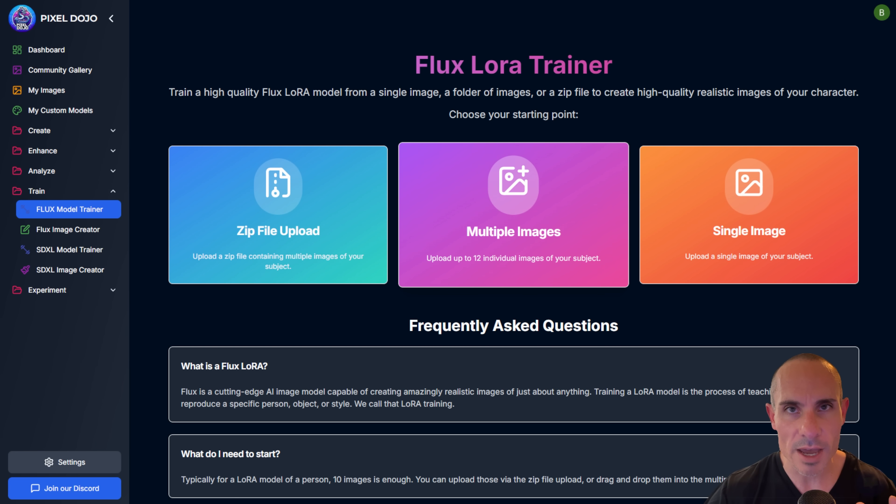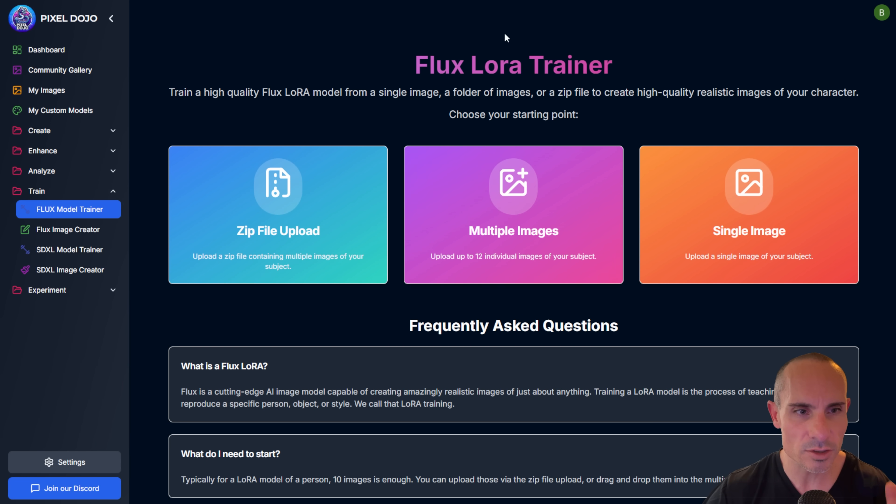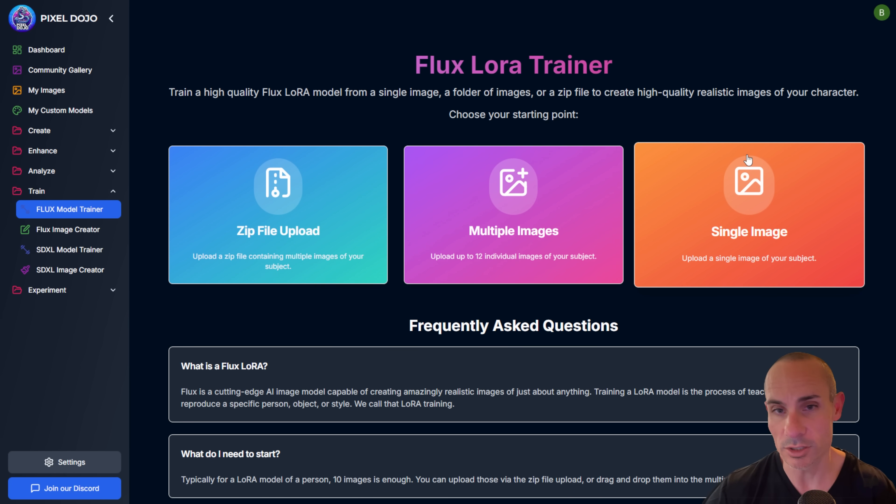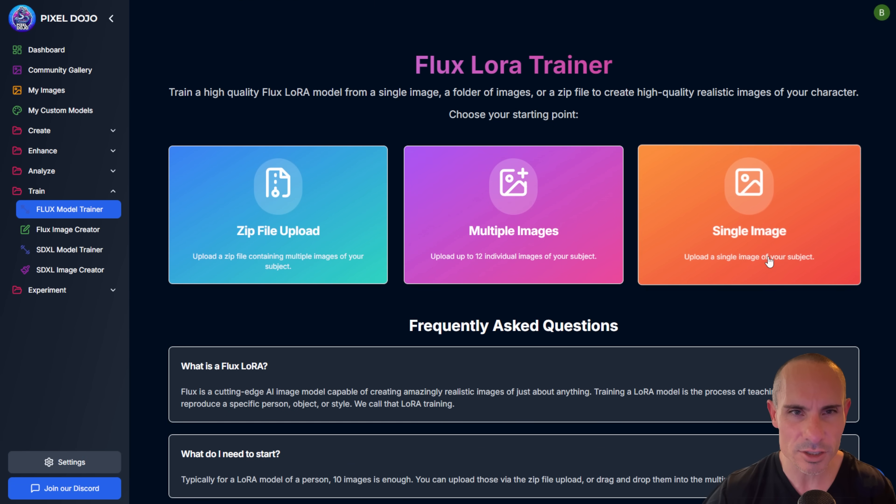So with that out of the way, here is the Flux LoRA trainer. You can see right off the bat you've got three different options: you can either start with a zip file upload, multiple images, or a single image. We'll go through each of these in a little more detail.